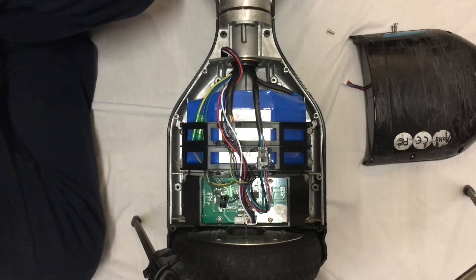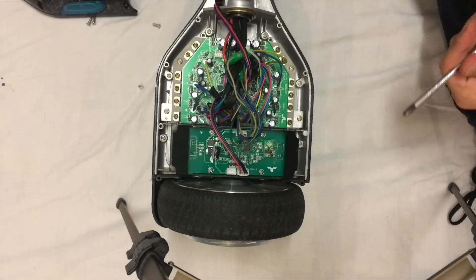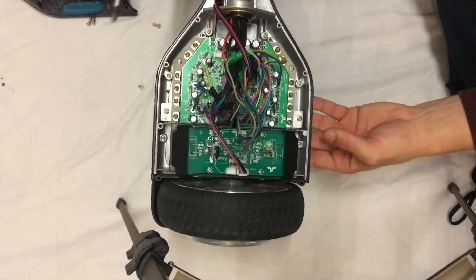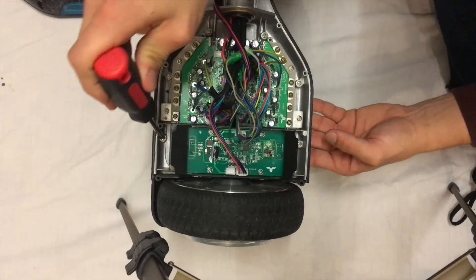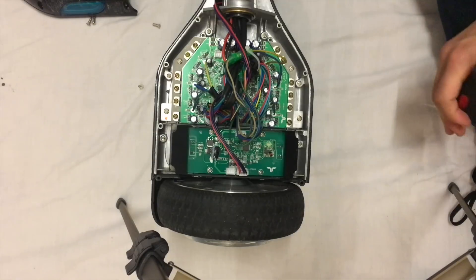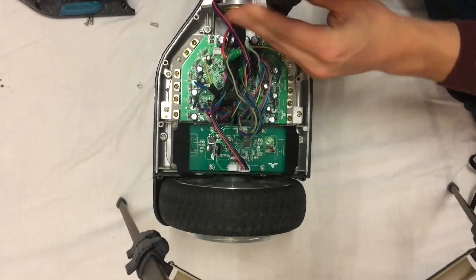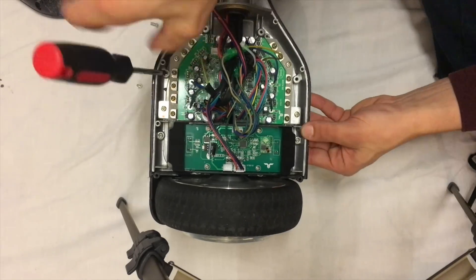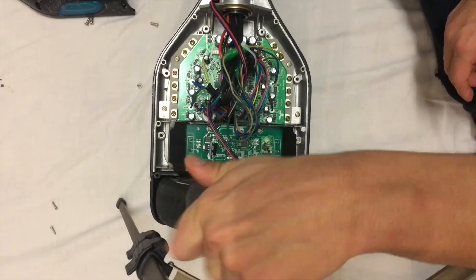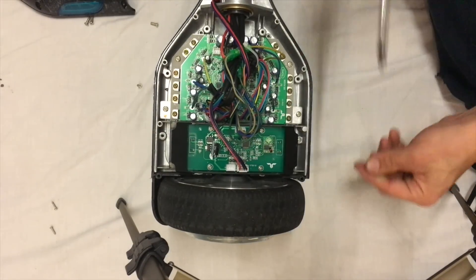That's that side done. Going to switch over to the other side. The bolts you want to take out for this side are this one, this one, the two near the wheel again, this one here, this one, this one, this one, and this one. Okay, so there's the box you want to take out.